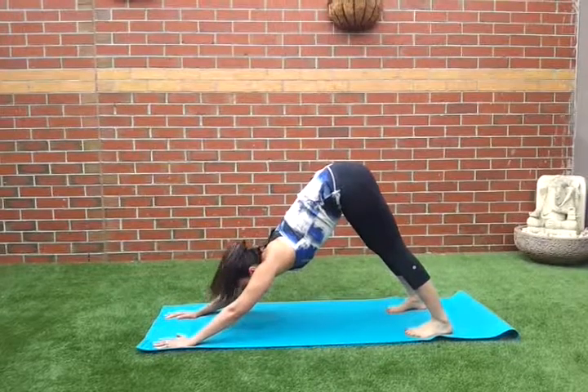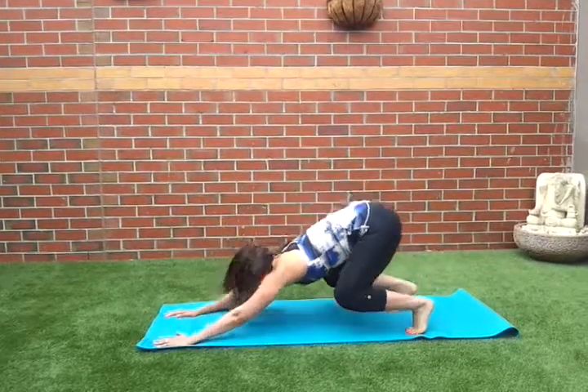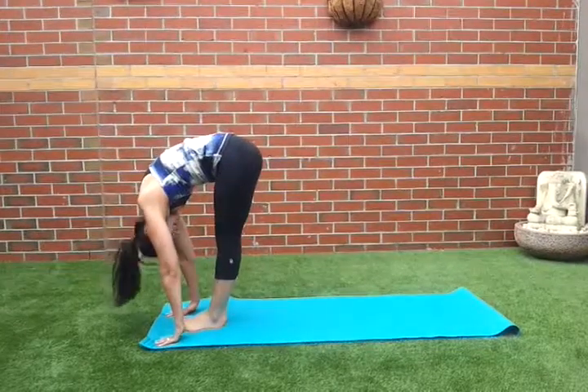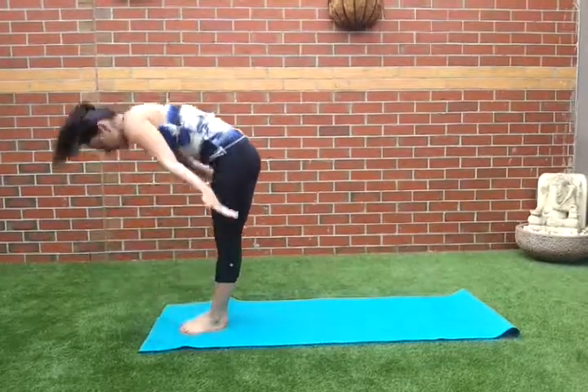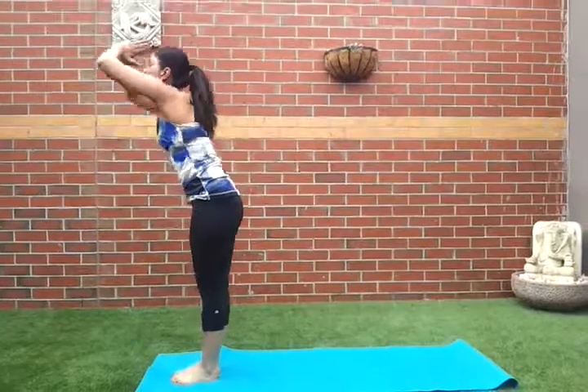Then we're going to look in between our hands, bend the knees, abs to lift, jump forward, tuck the neck in. Inhale, length of the spine. Exhale, tuck the neck in. Inhale, reach up.